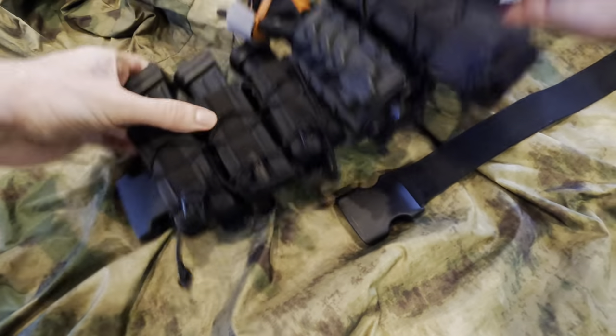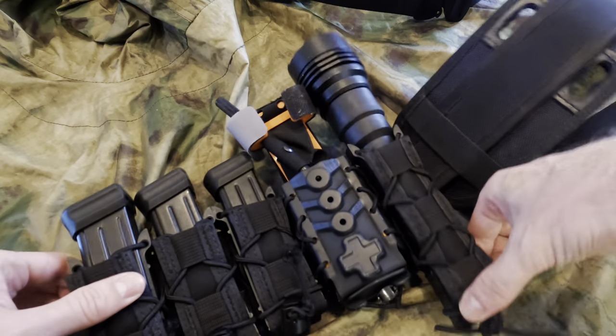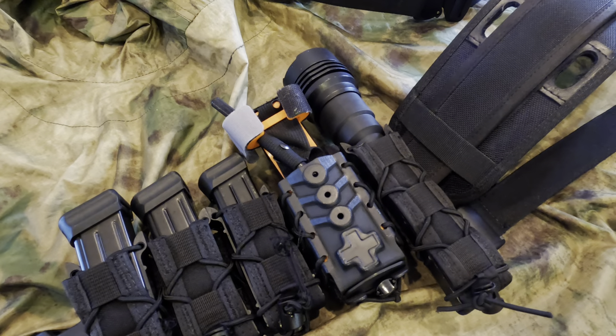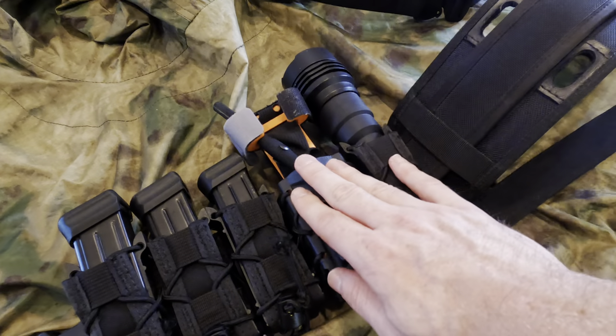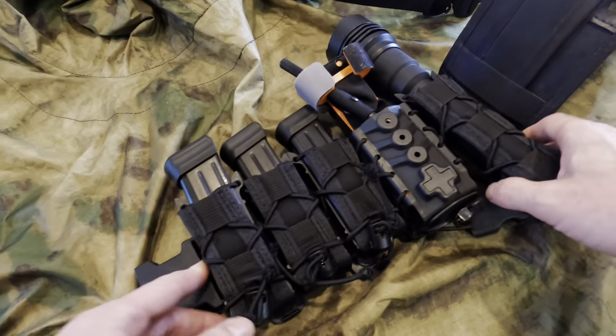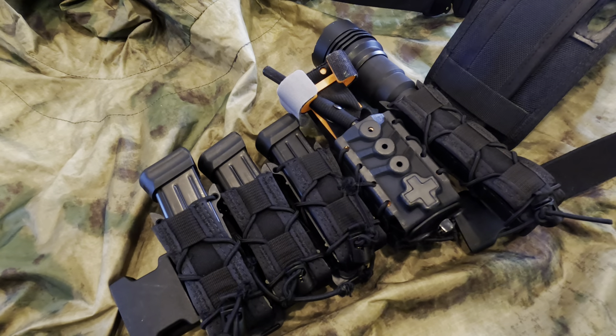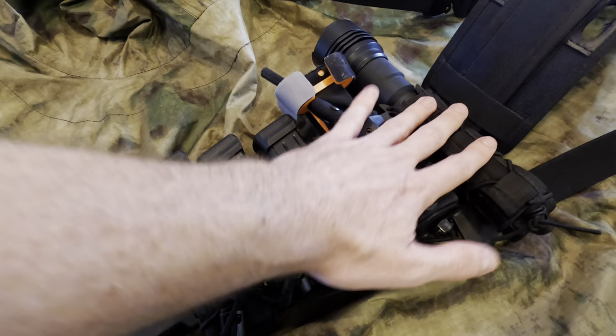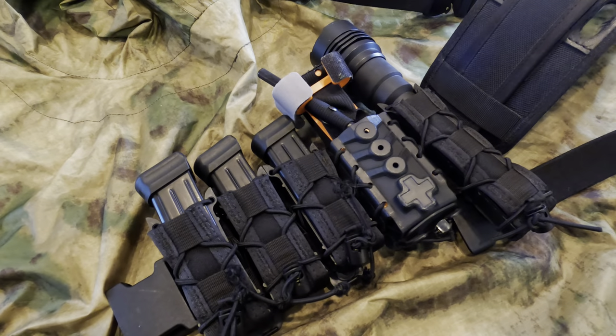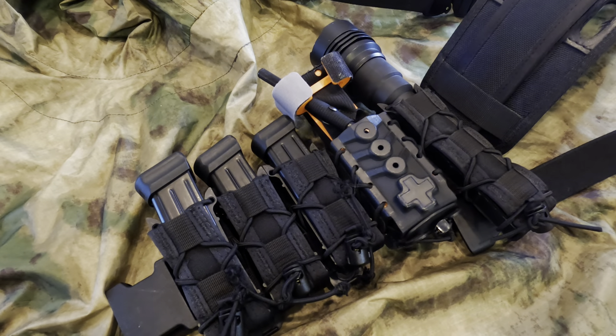Moving on, we have this excellent Streamlight flashlight, which can also be used as an impact weapon. Next to that we've got the tourniquet, and then a three-cell mag pouch from HSGI. If I were to take this belt into the bush, I would certainly lighten the load a bit. If you already have a GWOT-style battle belt, this is MOLLE-capable — they make MOLLE-capable pouches for all of this, so you can add them to your pre-existing battle belt if you end up acting in one of the capacities we've touched on in this video.